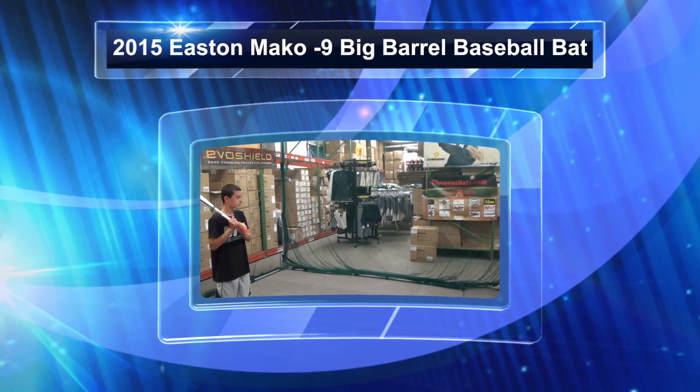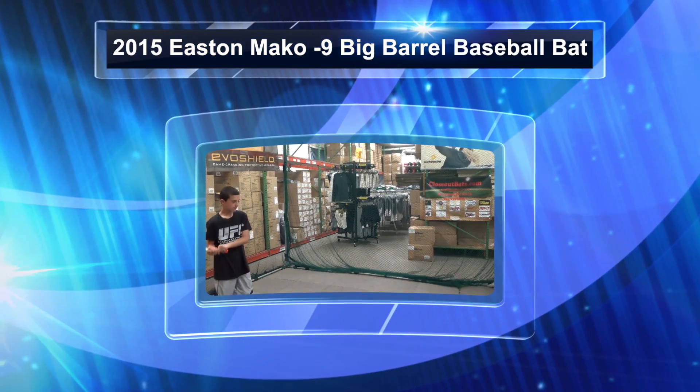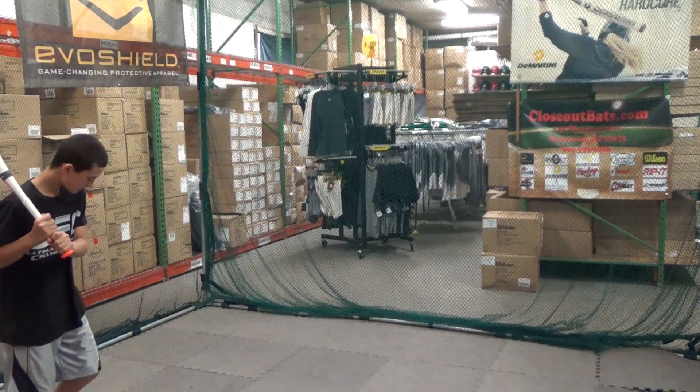We're here at Close Up Bats today hitting the 2015 Mako Minus 9 Senior League Big Barrel Bat from Easton.